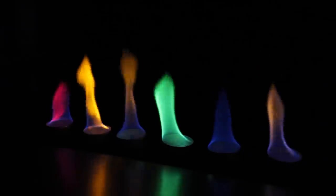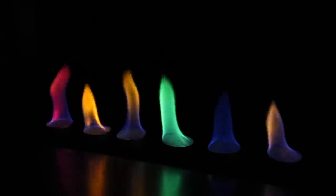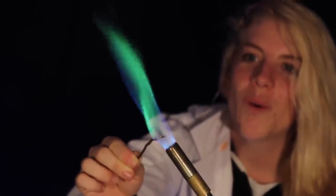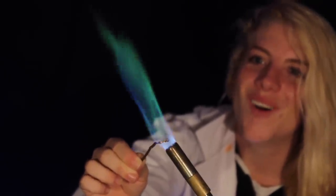You probably know that flames can be colored. When heated in a flame, different metals turn the flame different colors. Scientists use this technique to detect the presence of metals in a sample. Backyard scientists use this technique to explode things.